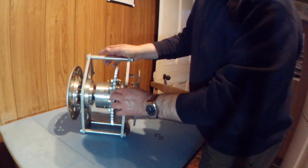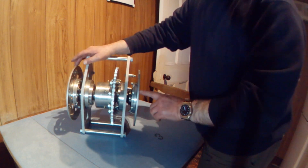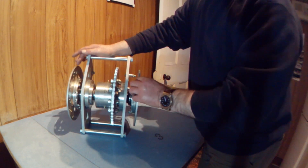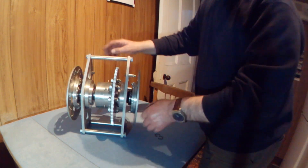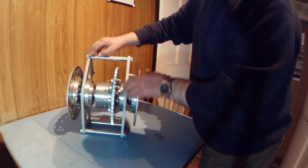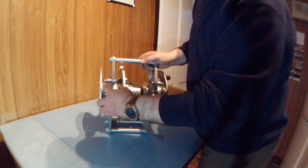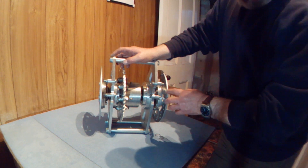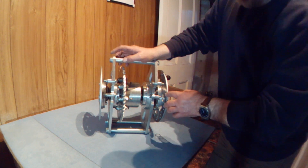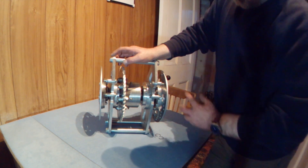This is the IB5 ATB Chain Drive Differential, the version with twin disc rotors. These are 240 by 5mm thick disc rotors. It's on a pivot mounting carrier. This mounting carrier has mounts for a pair of Honda CBR 900 RR Fireblade calipers, front port ones, which would mount on here.